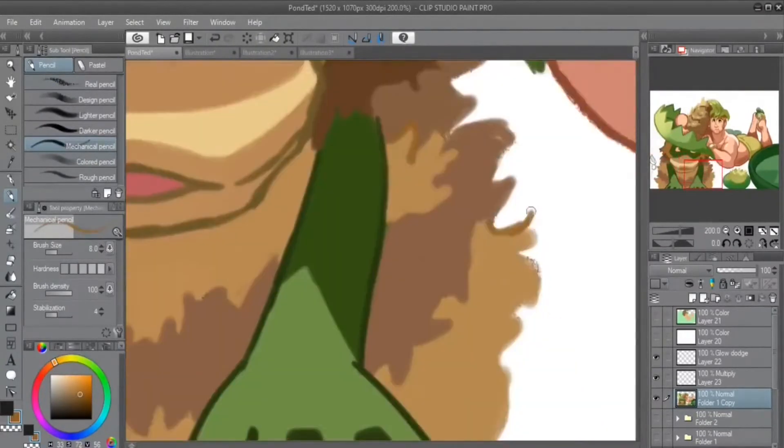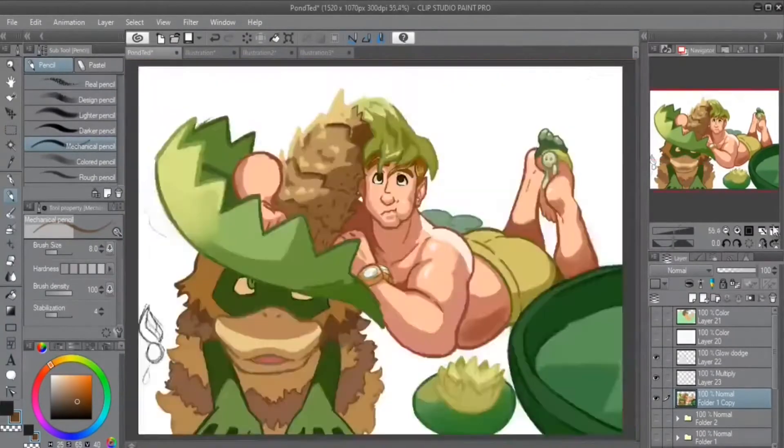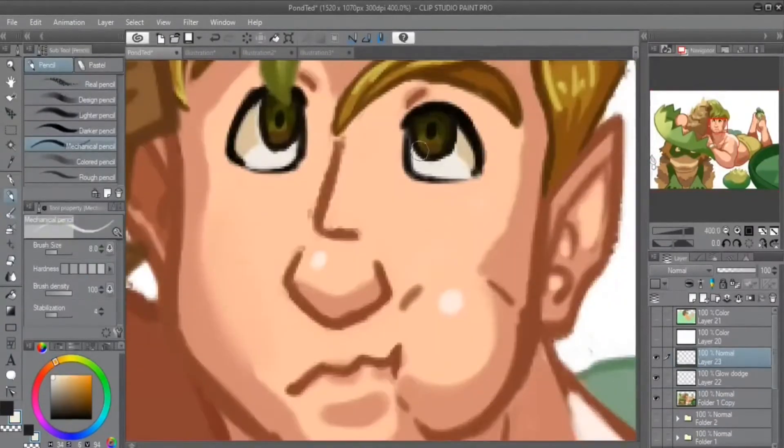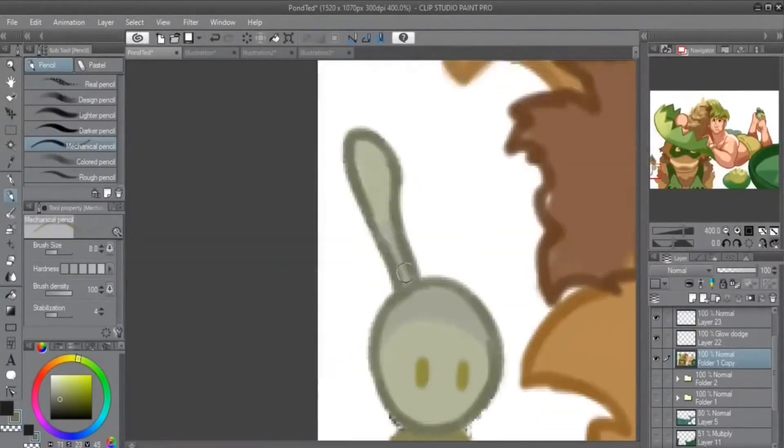I do kinda hesitate to call this a painting, just because of how exactly it was done, because I used a pencil instead of —